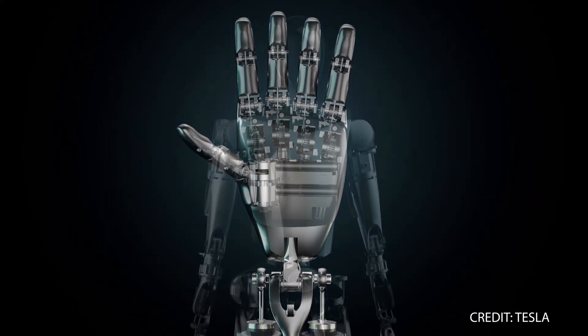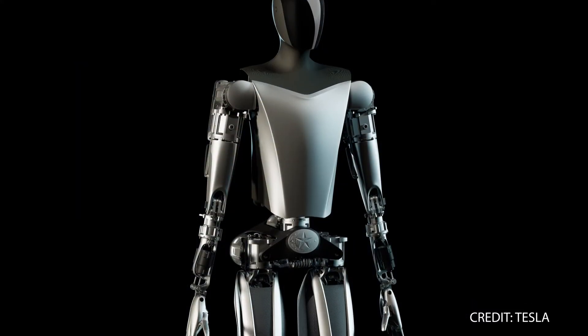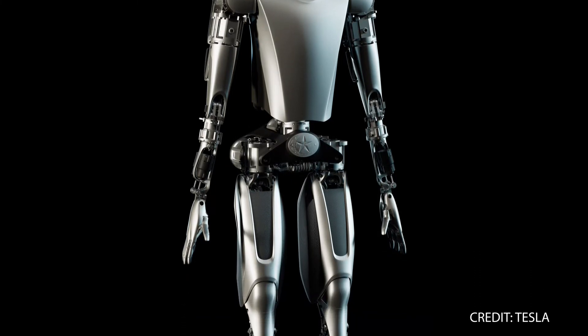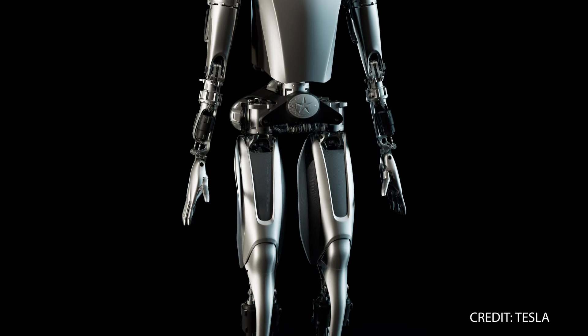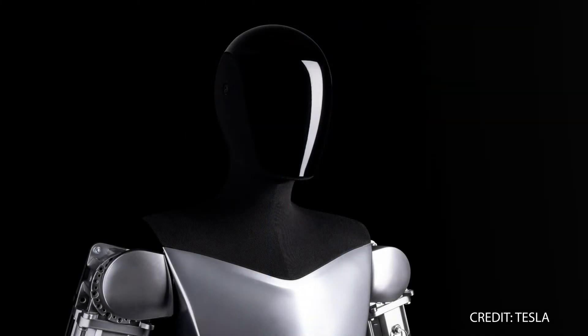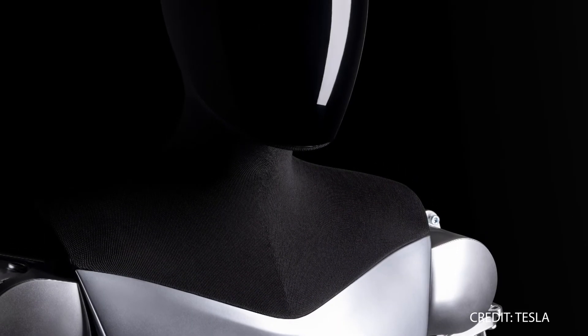According to the technical details revealed during last month's AI Day, the TeslaBot will be 5 feet 8 inches tall and weigh 125 pounds. The robot will include 40 total electromechanical actuators — 12 each in its arms, legs, and hands, and another two each in its neck and torso. It will also feature a display screen where its face would be and two-axis feet for maintaining balance.